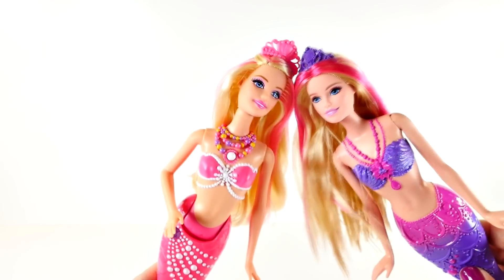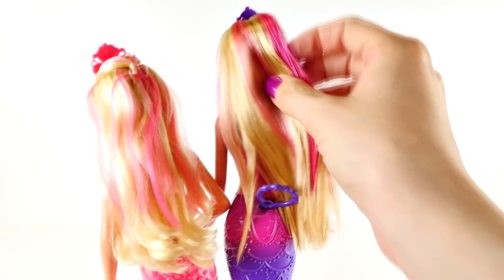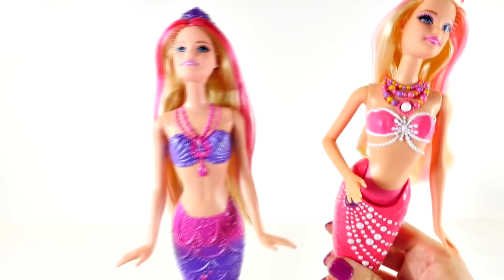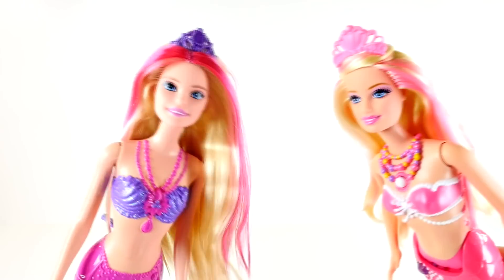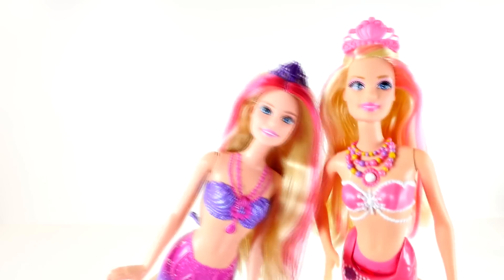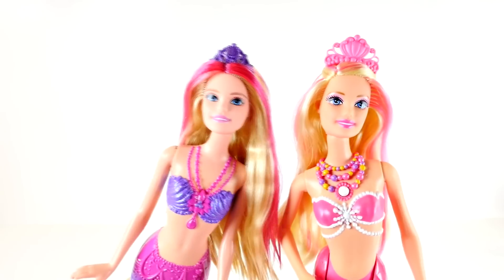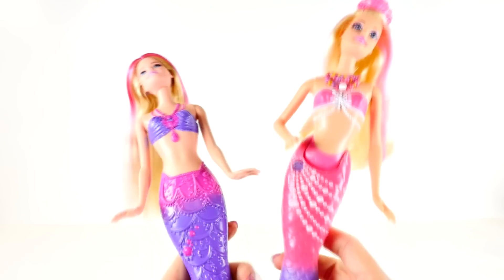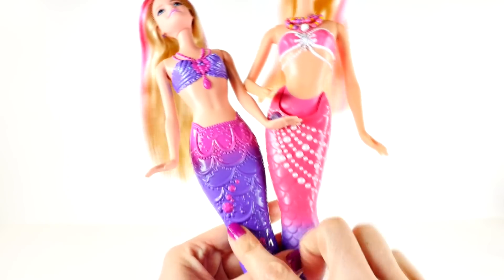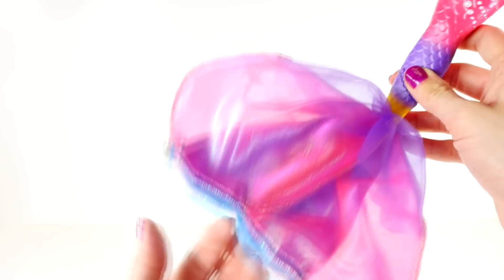They both have crowns and pink hair. This Barbie has lighter pink hair with light pink streaks, and this Barbie has slightly darker hair with dark magenta streaks. Of course they both have beautiful jewelry on. Their faces look a little bit different — that's because they're sisters, but not twins. They both have blue eyes, pink eyeshadow, and lipstick. Their eyebrows are slightly different and their skin tone is a little different too. The Barbie on the left has a slightly rounder face. They're both very pretty! They also both have pink and purple tails — this Barbie has gemstones on her tail, and this Barbie has a sparkly gem and pearls.